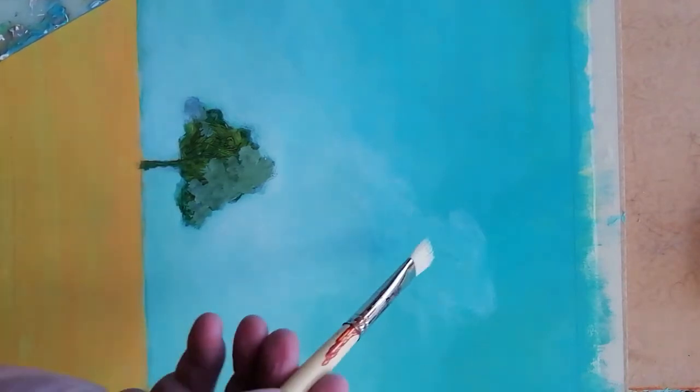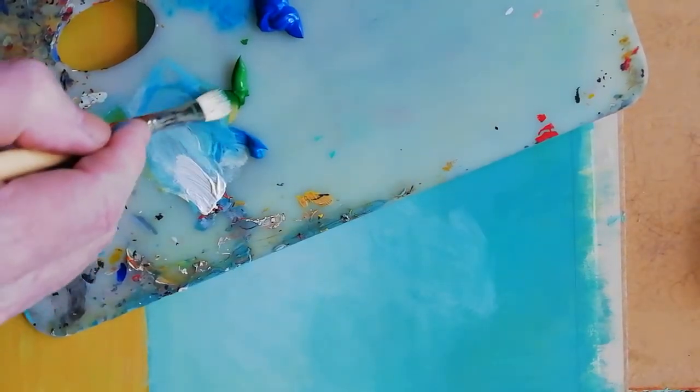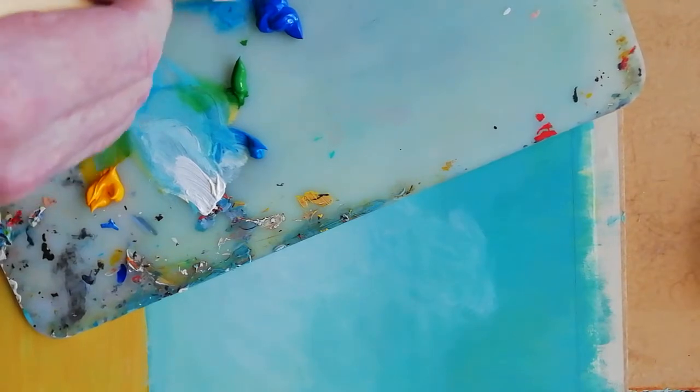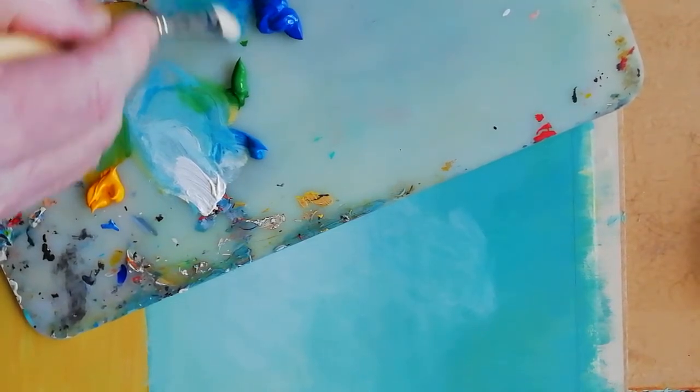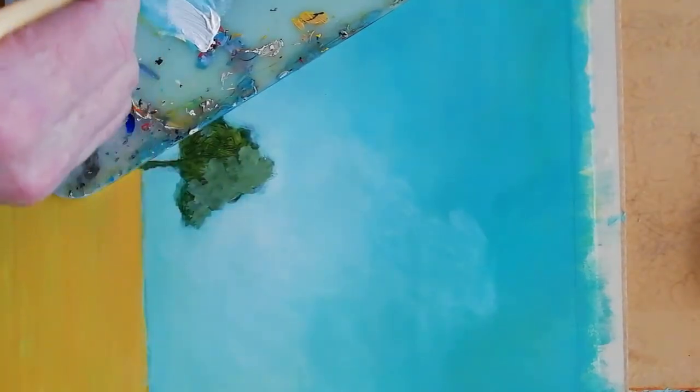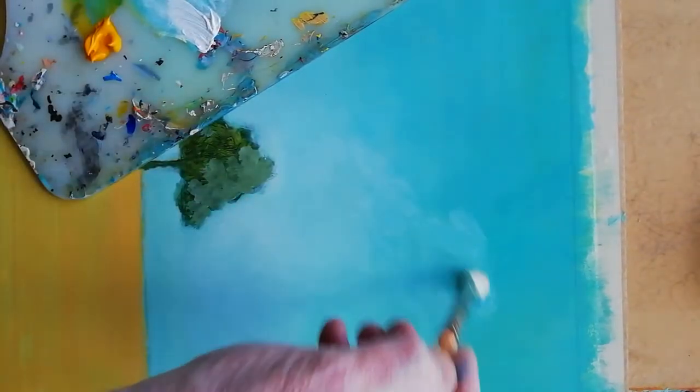This bit up here I've gone a bit too far, but we can come back and add a wee bit of sap green and primary blue — just mix those together and then we can work those back into the surface up here.